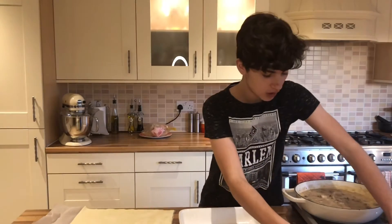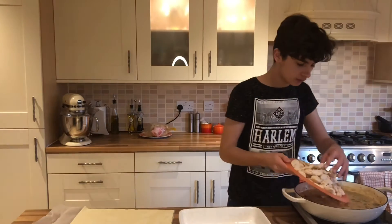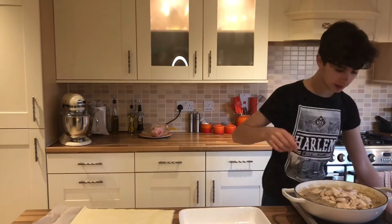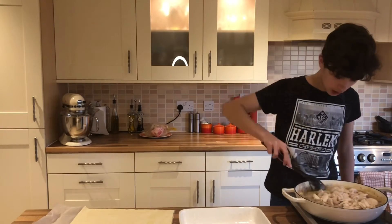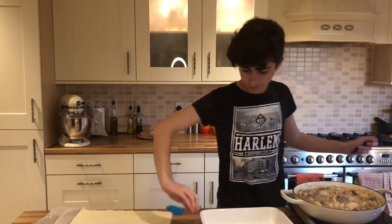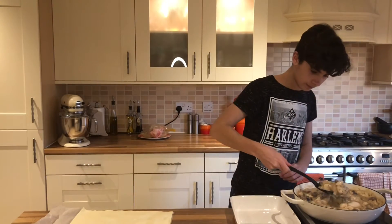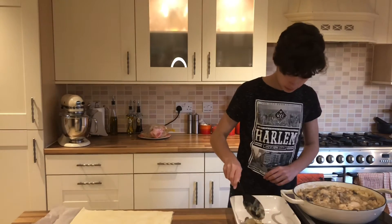So now the chicken we had earlier — add that back in. Mix it all in so it's all coated in that lovely sauce. Now that's cooled down, I've got my dish here and I'm going to put all of that filling into it.